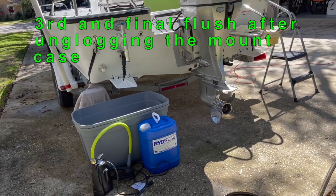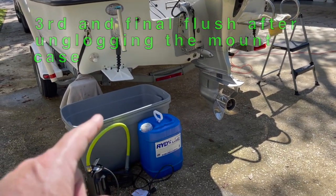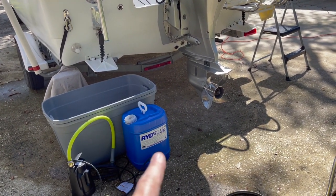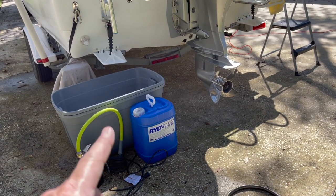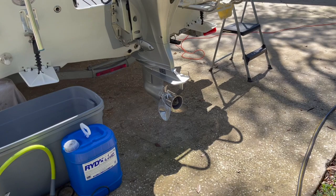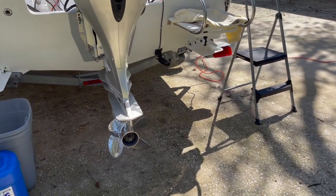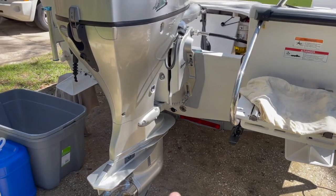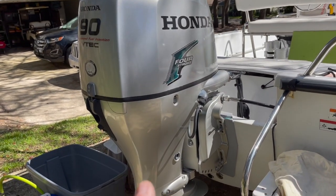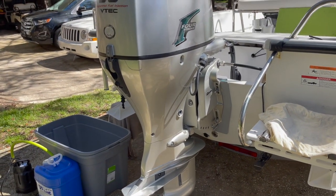Starting the actual maintenance: flushing with Rid-Lime. About five gallons of water go in the bucket with approximately two and a half gallons of Rid-Lime solution. A sump pump connected to earmuffs will run the motor until the bucket water reaches about 100–115°F. Then the flush port will be used for a couple of hours. The thermostats and water pressure relief valve will also be checked. Side panels need to be removed to access those components.